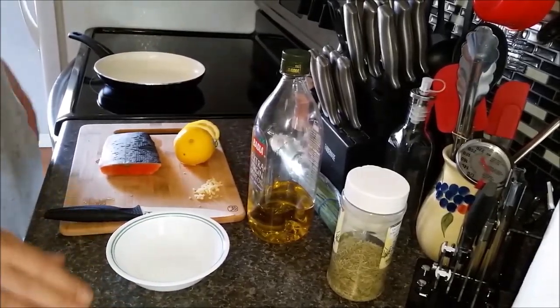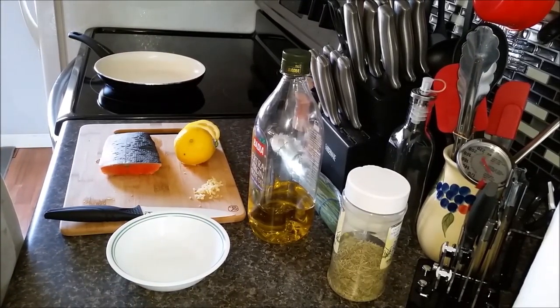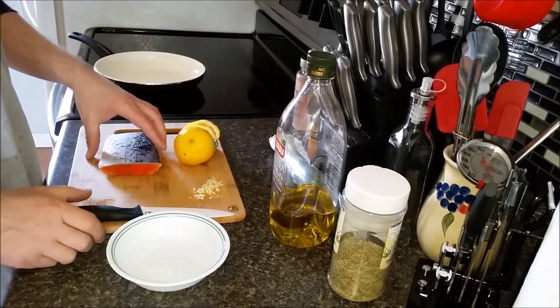Hi everyone, welcome to Healthy Cooking with Stacey and Steph. My name is Stacey and today we're going to be cooking salmon.